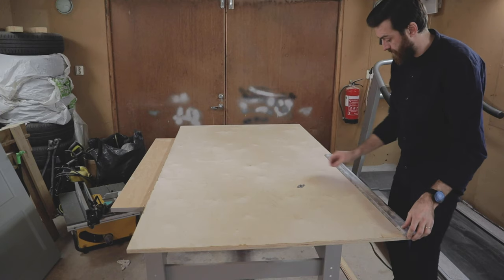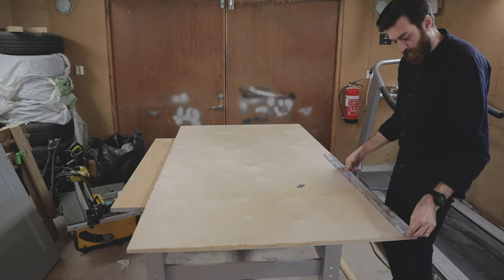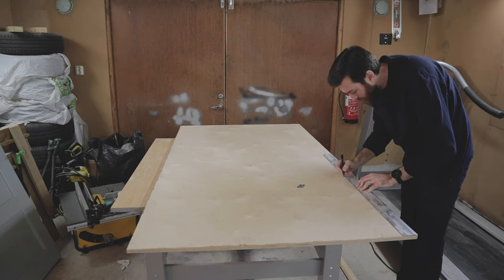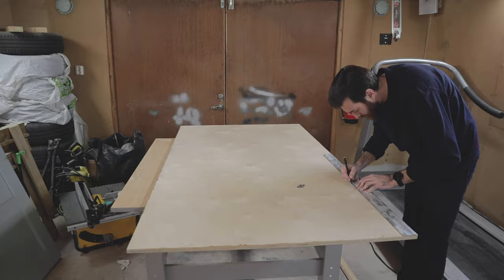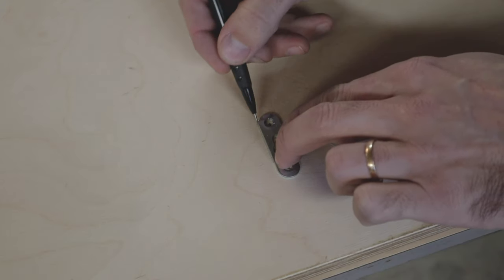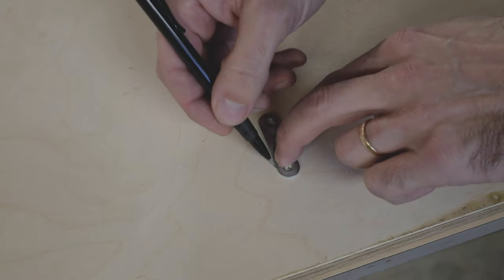I used a router to create a slot for two heavy duty keyhole hangers, which I then screwed in place. In addition to these two keyhole hangers, I will screw the plywood directly to the wall in the bottom part, which will be hidden by the bed. I did it this way because before I screw it to the wall, my wife wants to put up some wallpaper.